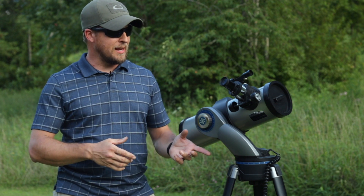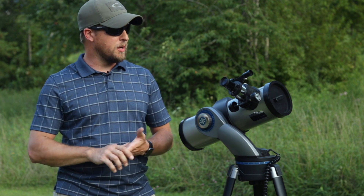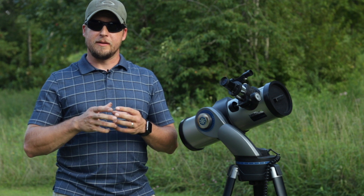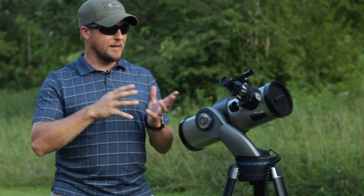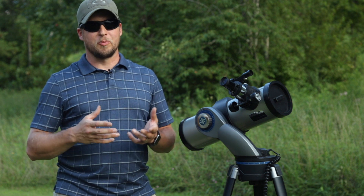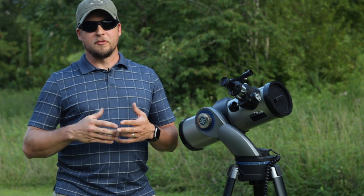It's got an electronic go-to alt-azimuth mount on it. But I quickly realized after I got the T-ring and hooked the camera to it that the optical quality of this telescope was pretty poor, so that led me to seek out another telescope.